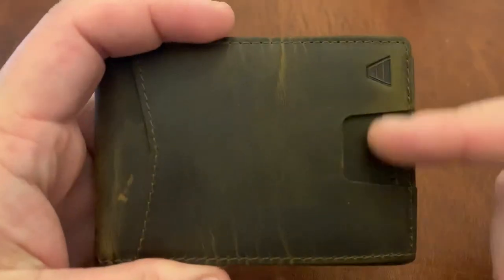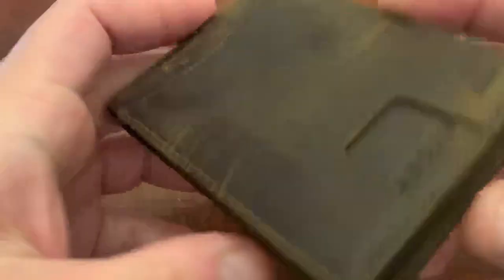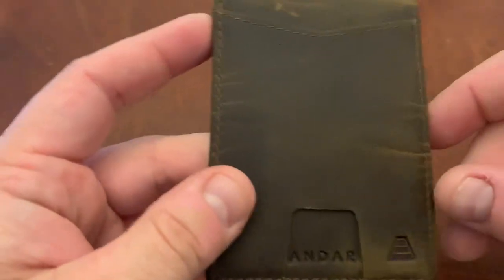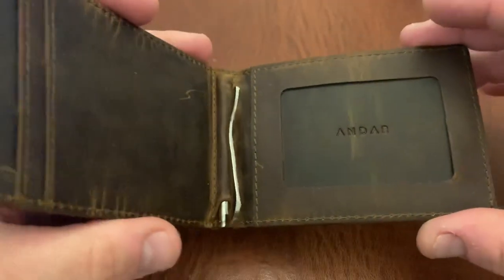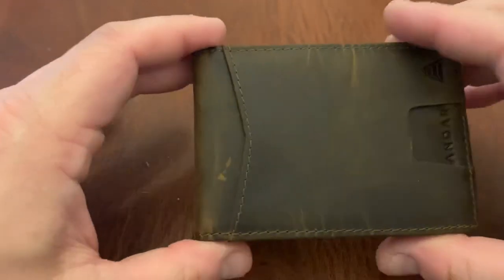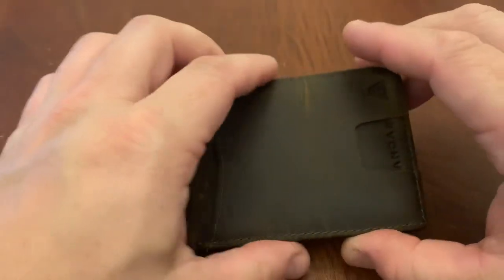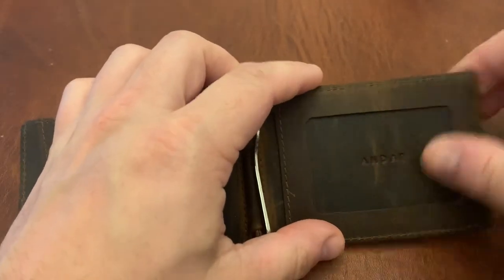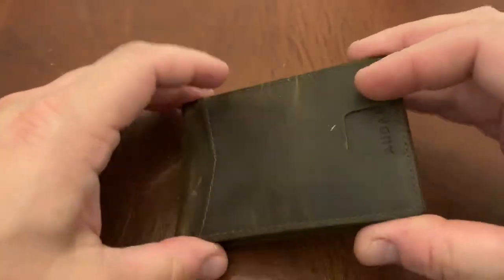The branding on here is not too bad. You have the Andar logo here and here, but this will be covered up by an ID, so you won't even see it. The other logo will also be covered up by a card. The design on this is fairly nice. You have five total card slots: a card slot here, here, another one here, another one which is the ID window, and another one on the side. Those are all card slots, and we're going to take a look at how they work.